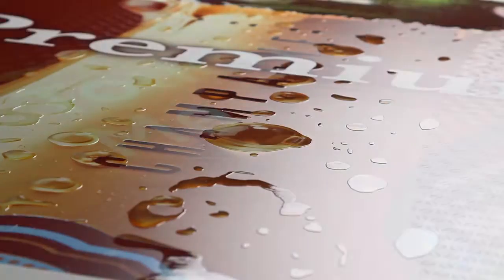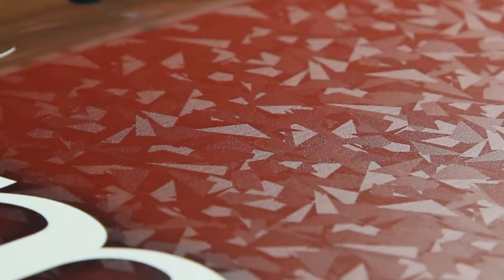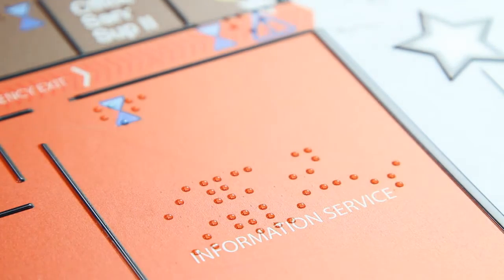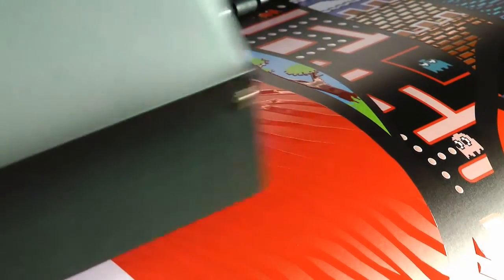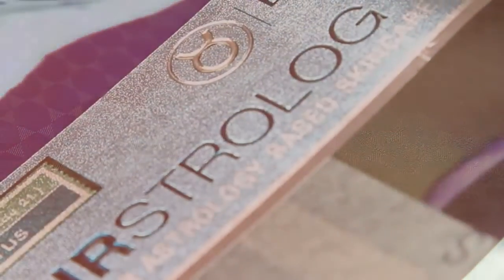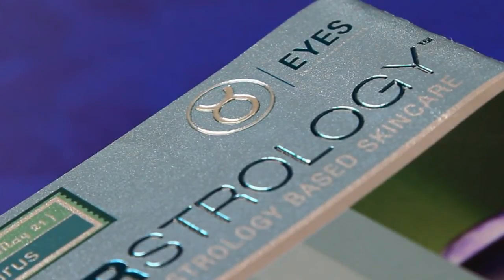Eco UV clear ink adds remarkably rich special effects, ranging from matte and high gloss finishes, to custom textured effects and even braille. The roll and texture library provides pre-designed texture fills. Clear ink is also ideal for simulating embossing on prototypes and short run prints, with no need for a custom dye.